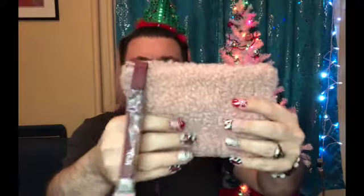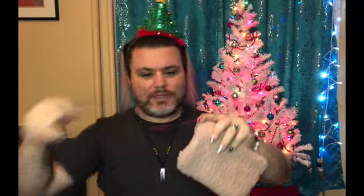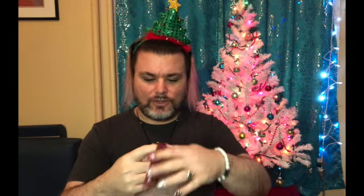I do have a couple of add-ons in this as well. When you get the Ipsy Glam Bag, they always come in a small makeup bag, and the bag is different every month. This month it's like a fuzzy, soft bag — kind of fun. It says Ipsy on it; it's like a little clutch, a makeup clutch if you will. Let's go ahead and look inside.